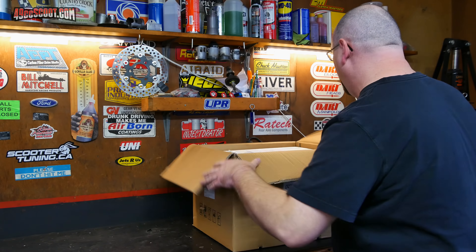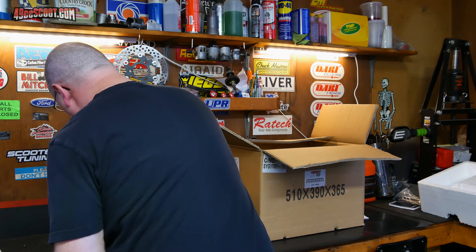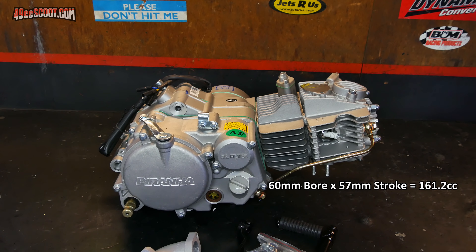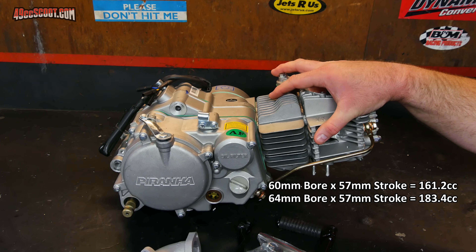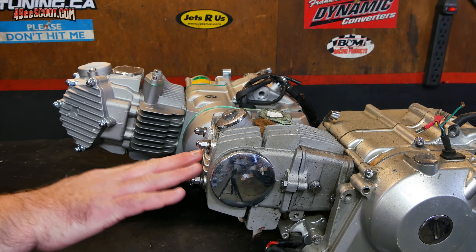Around June of 2018, eBay ran a 20% off promotion good for up to $100 off any item. I found a 160cc engine on there, and with the $100 off that basically made it the same price as the 140cc. It still seemed like it could be a fairly reliable engine — you'd definitely have to be careful kickstarting so you don't crack the cases — but it was available in a manual with a four-up transmission. This is a Piranha 160cc engine. It actually has a 57mm stroke and a 60mm bore, so it should be 161.2cc. They do make a 64mm big bore kit for this which would take it to 183.4cc, but given the reliability concerns I don't think that would be a good idea, and I don't really plan on modifying it before putting it in.